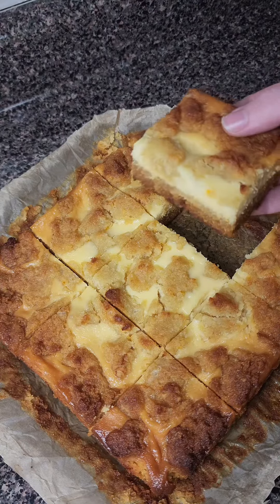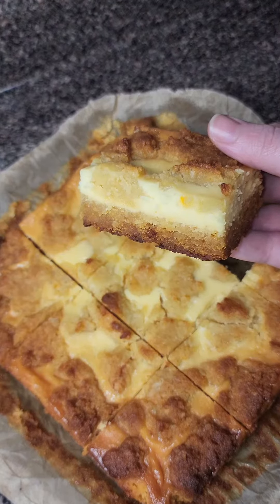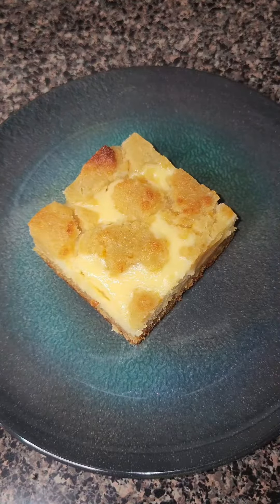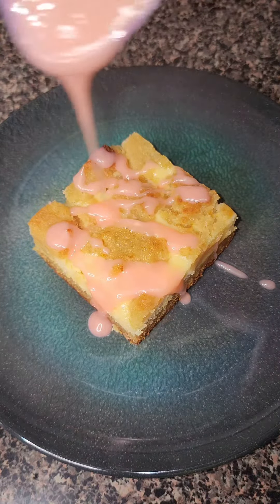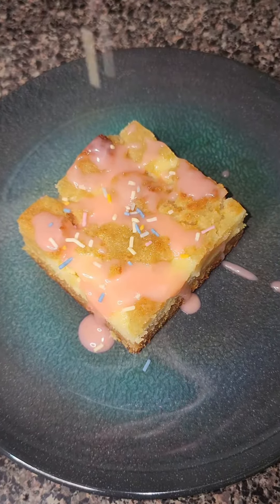I like to chill mine in the fridge for at least four hours before I cut them into squares. And I'll be honest, y'all, this was a little lacking in color. When I think sugar cookie, I need like a pop of color. So I made a cream cheese drizzle and added some more sprinkles. And y'all, this was so, so good.